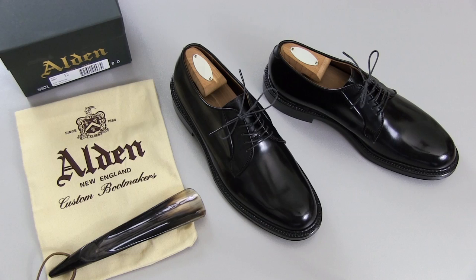In this video, we're taking a look at a new pair of shoes I recently got in. These are the Alden 9901, otherwise known as the Alden Plain Toe Blucher in black shell cordovan. The uppers are Horween shell cordovan made in America in black. They're really a classic and classy shoe.